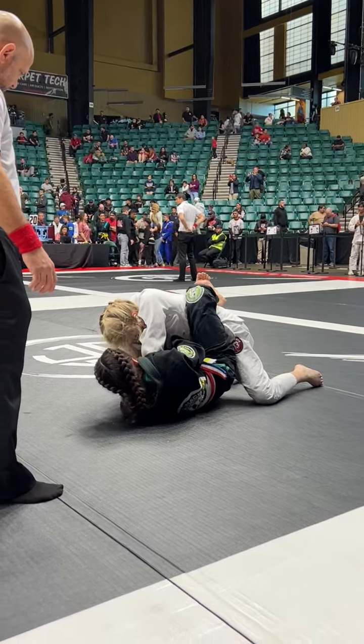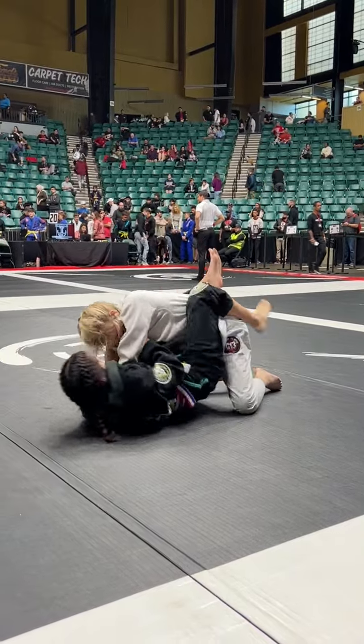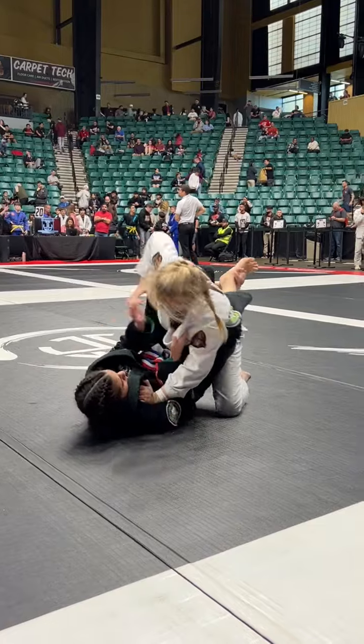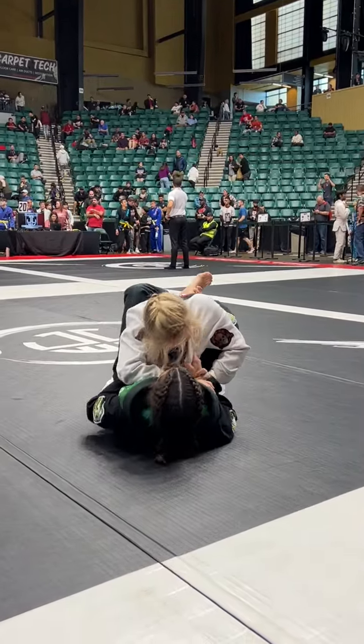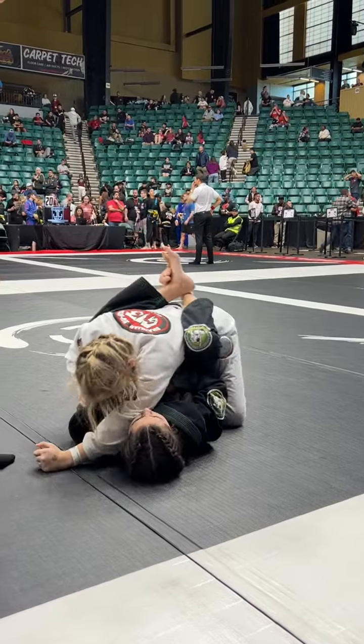Push her left-right! Left-right! Left-left-left-left! Keep climbing those legs high! Legs high! There you go! Walk your hands higher! Yes! Right-hand higher! Left-hand higher!